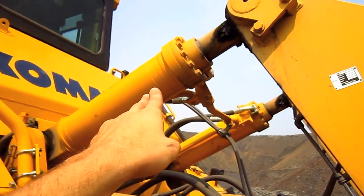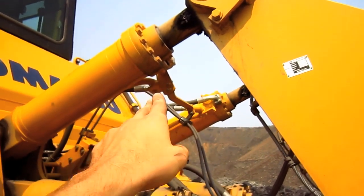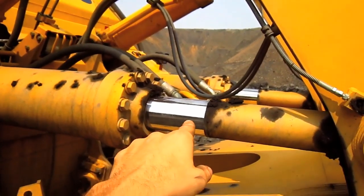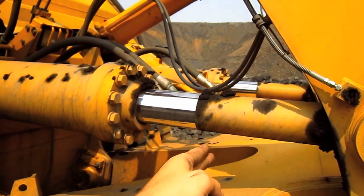Up top you can see the two tilt cylinders to tilt the ripper forward and back. And down bottom, here you can see the two hoist cylinders to raise and lower the ripper.